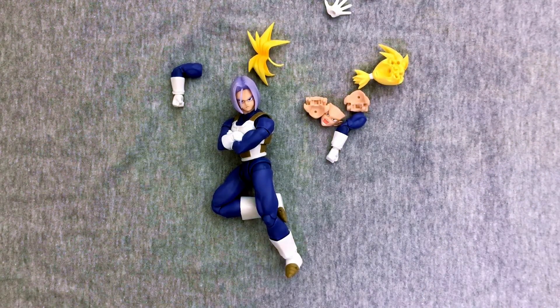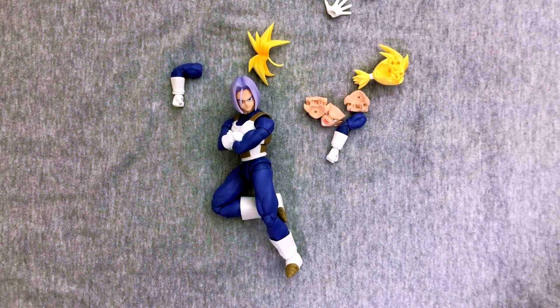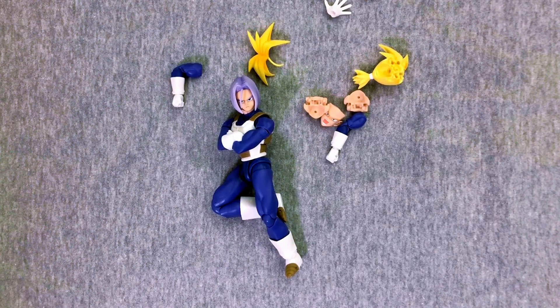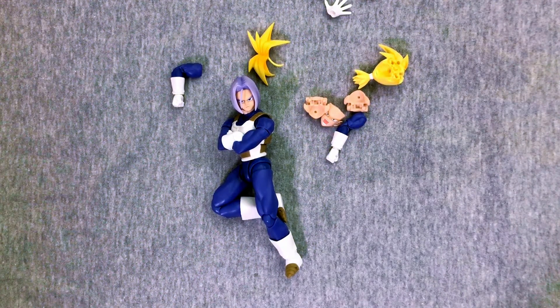There you guys go — fairly simple figure but a fairly awesome figure. I'm definitely glad to add him into the collection. There you guys go, can't wait to see what you all think about this one. What do you have to say? What are some of your favorite Figuarts?